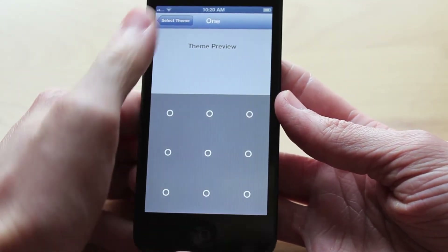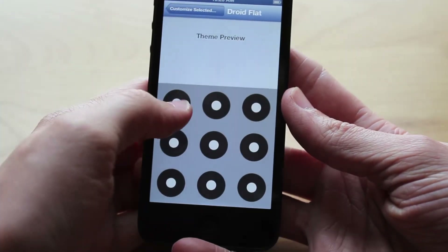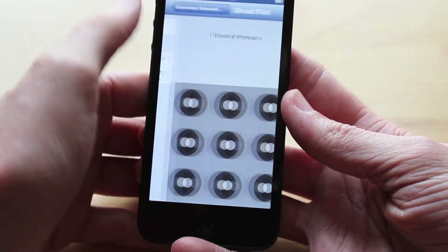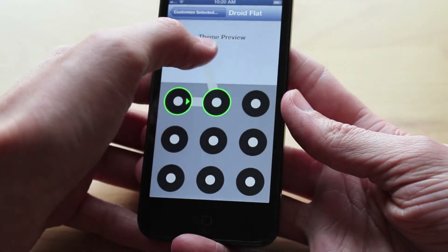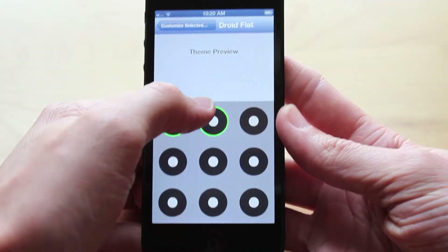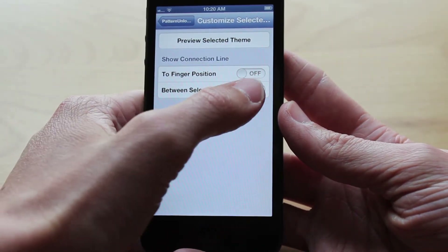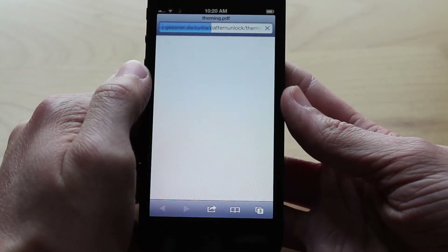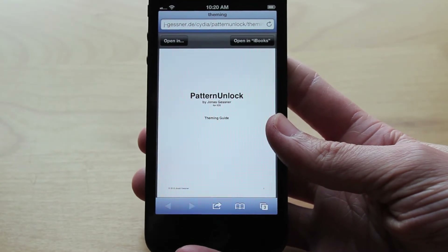There is another section that says Customize Selected Theme. When you click there you can always hit Preview and it will show you your current theme just the way it looks. You can also show the connection line, which will show a line wherever you draw your finger — I personally have that feature turned off, but it's up to you. You can turn it on or off between selected dots to show the line when you draw the connection or not at all. It also includes a link to a full theming guide PDF if you're interested in theming this yourself.